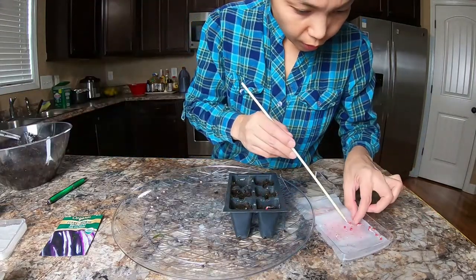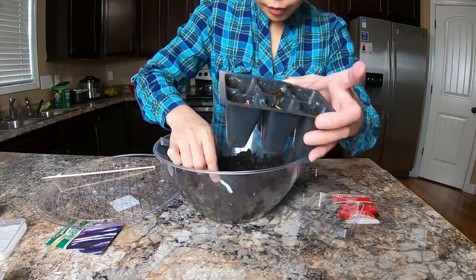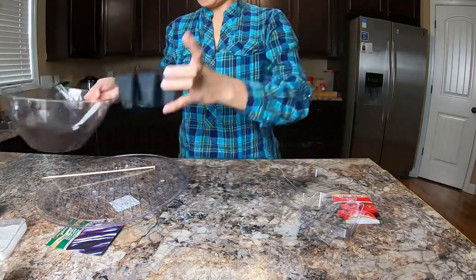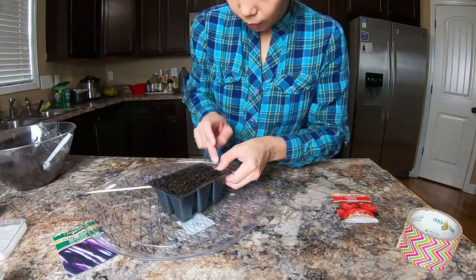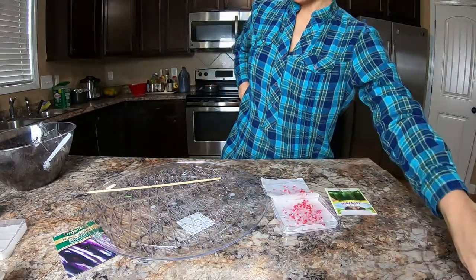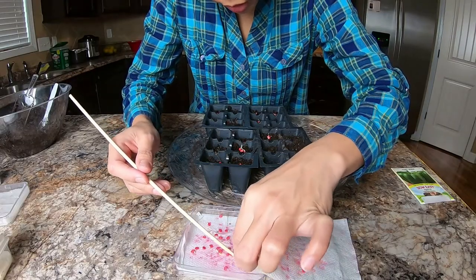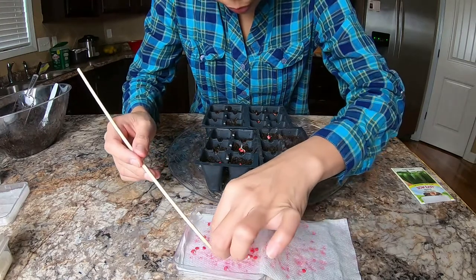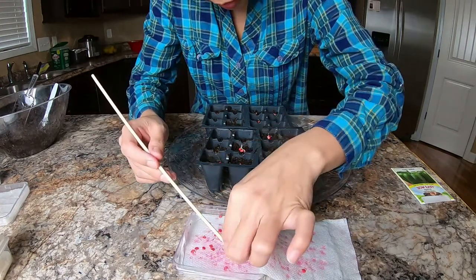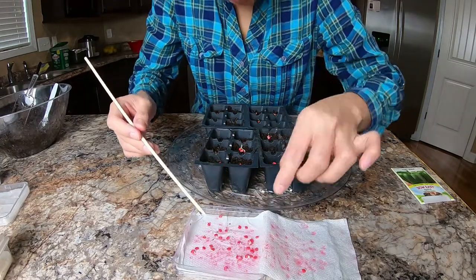Let's work on the tomato — put two seeds again per slot. That's how it looks. Now the bell pepper — I'm putting three seeds on each slot, and if there are more I might put four on each, then just separate them later when they start sprouting leaves.